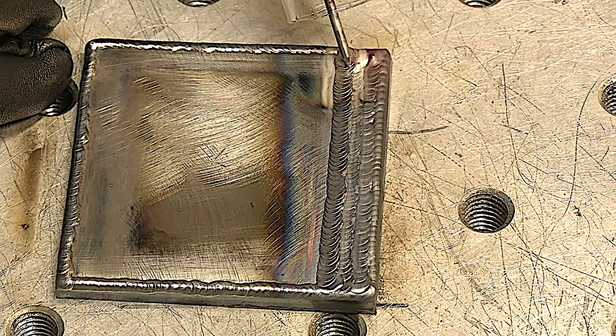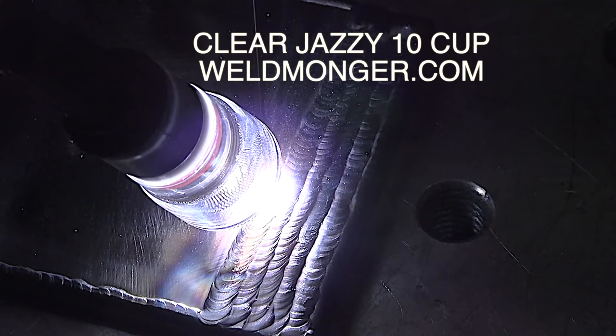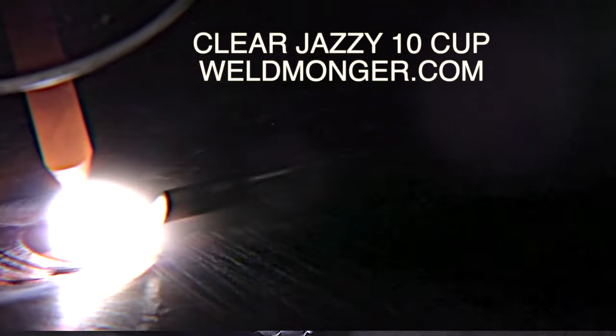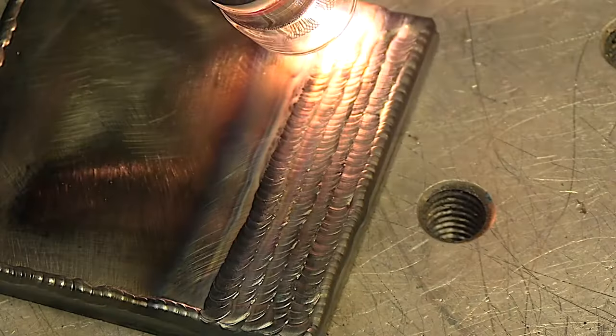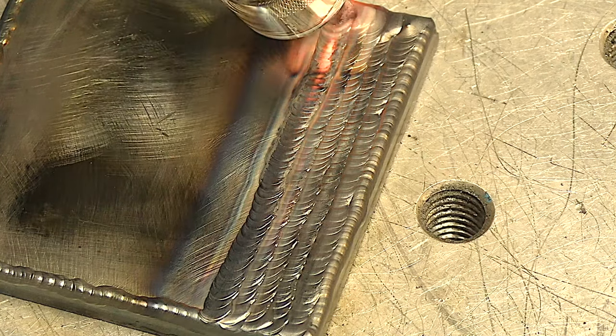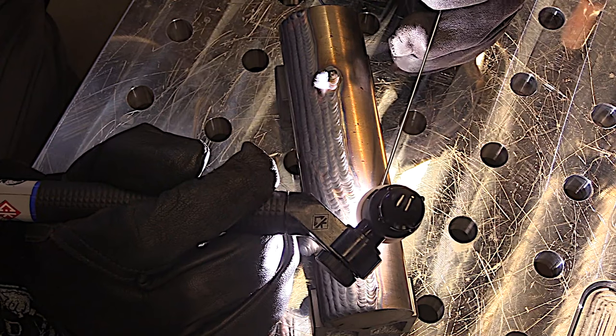After you've run beads until you get a uniform bead, the next step in learning how to TIG weld is usually padding beads — or at least I think it should be. That's what gives you the most practice, the most bang for the buck, without burning through a whole lot of metal. If you can't run a uniform bead, there's no point in trying to weld two pieces together on a lap joint, a T-joint, or anything like that.